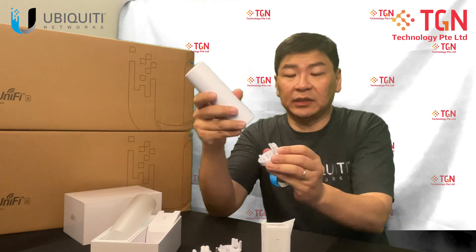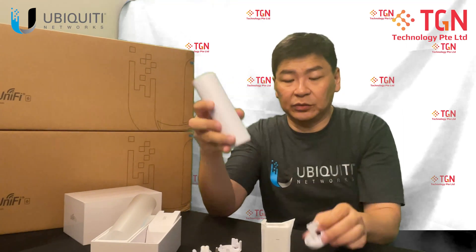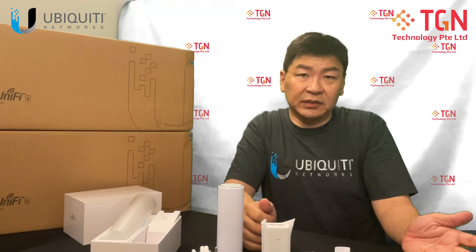Make sure you don't lose this if you want to mount it outside. For the cables, you will go by the hole and it goes into the AP. You will have your three mounts that are provided.